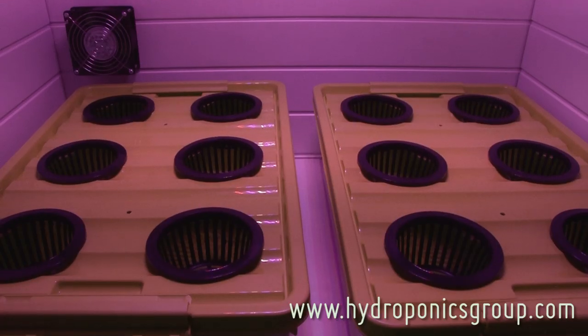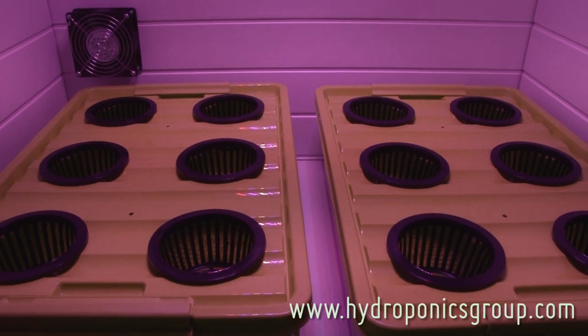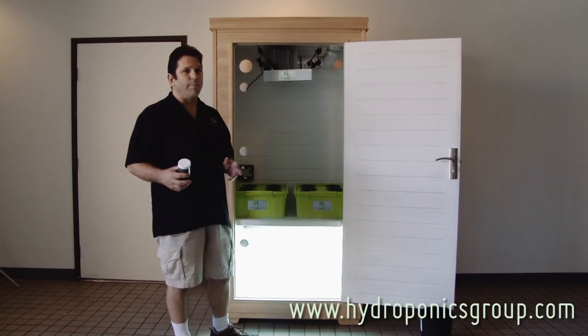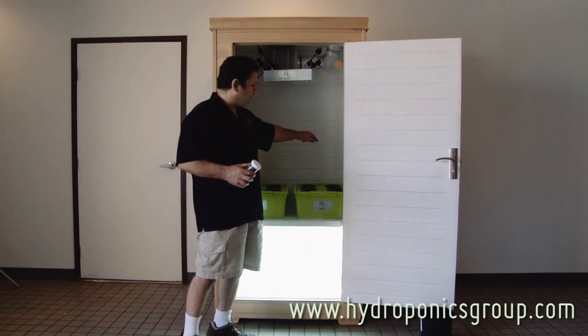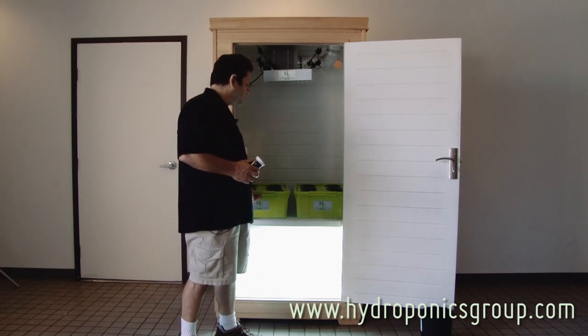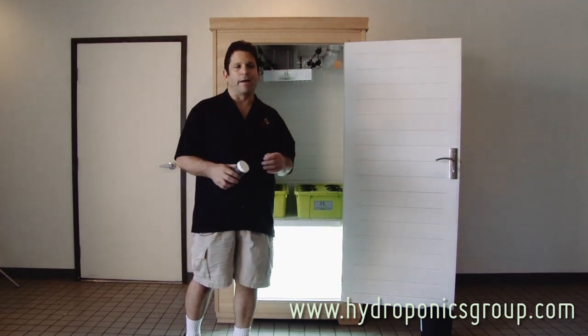This one is set up with 12 of our hydro tubs. This is a deep water culture six-site hydro tub. The beauty of this is that regardless of what box you grow in — whether it's indoors or outdoors — there's always a plant in the back or front or left which isn't doing as well. These are easy to move around; you can switch and actually rotate your crops like a real farmer.